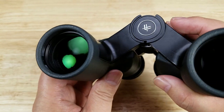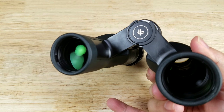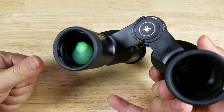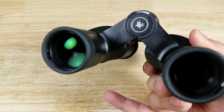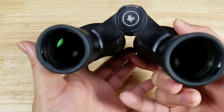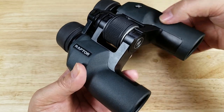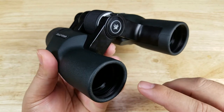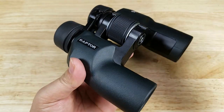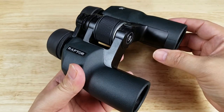Even at this price range, Vortex gives you fully multi-coated lenses — as much coating as possible. This is important because glass is reflective; you don't want light bouncing away, you want it going into the lens to get as much light into your eyes as possible, which also really helps with giving you a higher contrast image. Also at this price range, the Raptors have been nitrogen purged, which helps remove any conditions that can cause moisture to build up on the inside of the lenses — extremely important if you're using these in high humidity or even out in the rain.